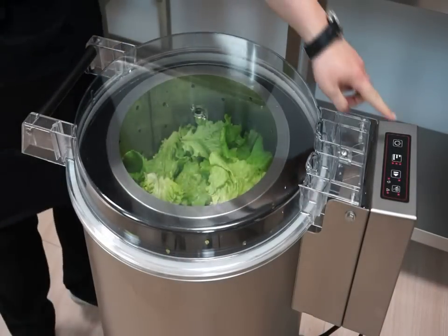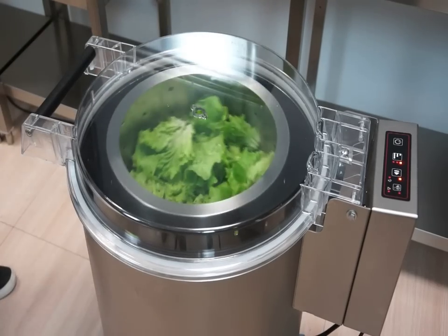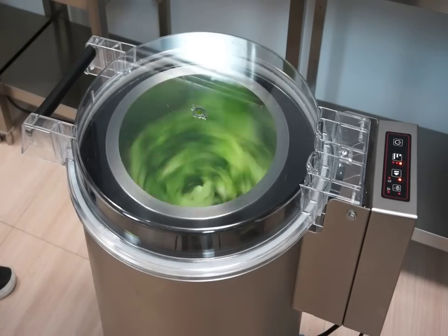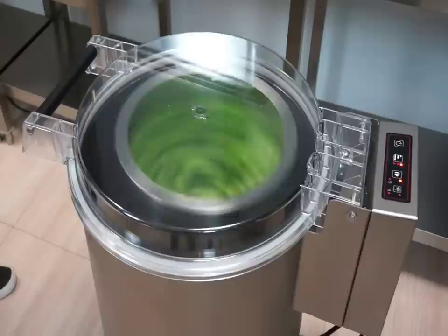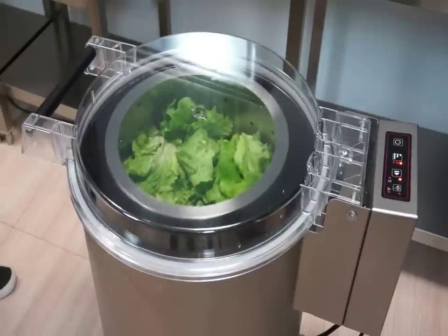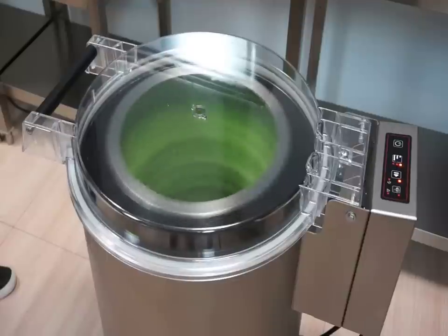SAMeC salad spinners are two-speed appliances reaching up to 900 RPMs. Both have a choice of three cycle lengths, which allows reaching an hourly output of up to 720 kilograms or between 600 and 900 heads of lettuce.